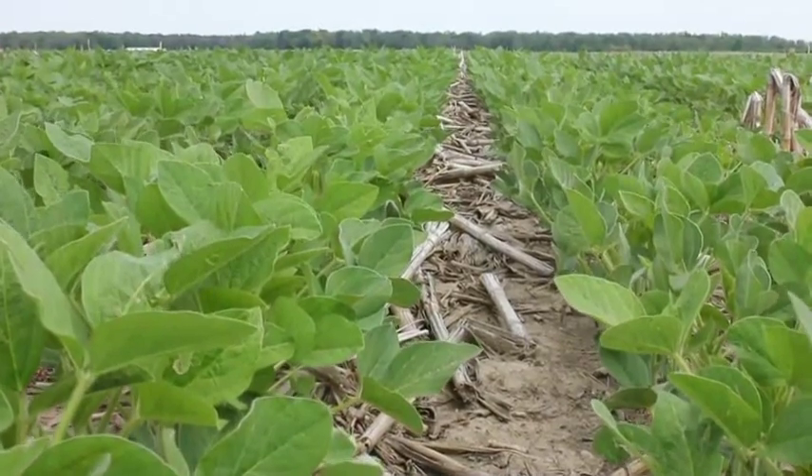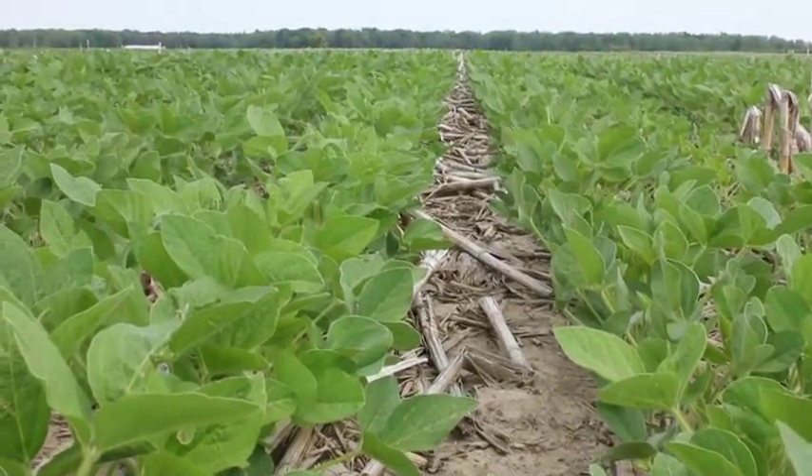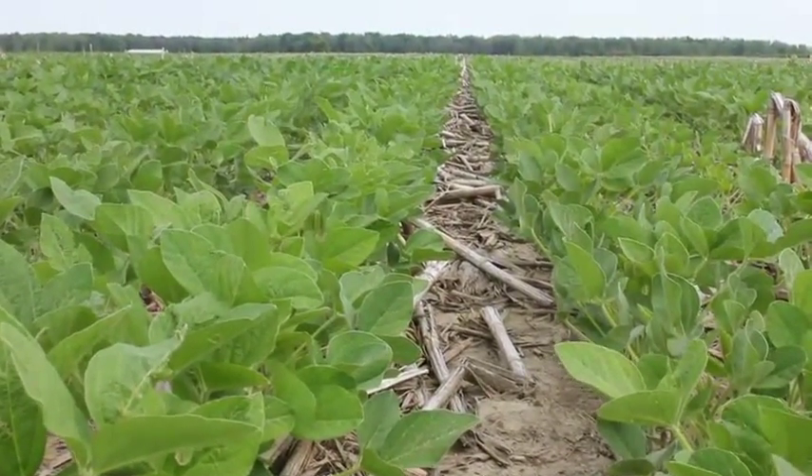Secondly, you open the post-emergence application window, and third, you reduce the selection intensity for herbicide-resistant weeds.